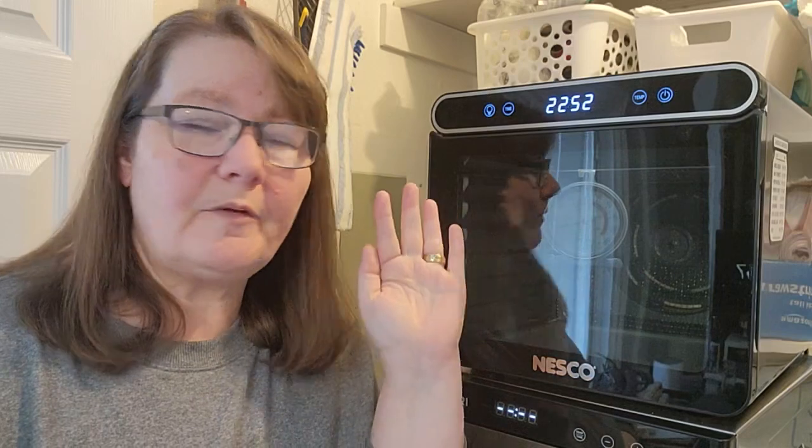If you want to learn more about how to dehydrate food, check out this playlist right here. I go from the very beginning all the way through teaching you how to dehydrate, and it's worth your watch. Until I see you again next time, happy dehydrating!